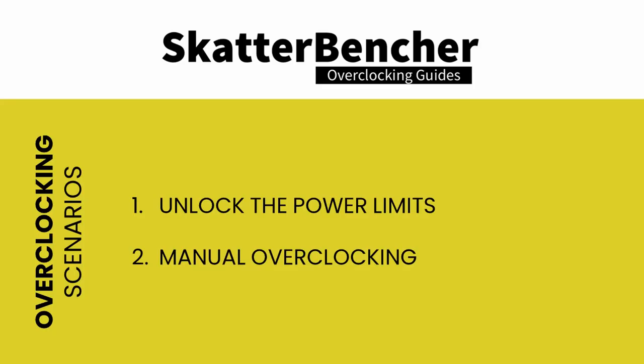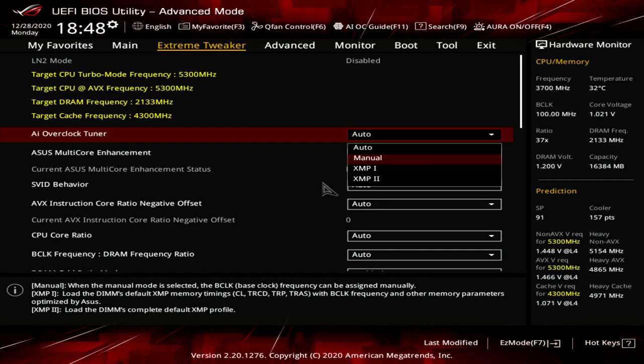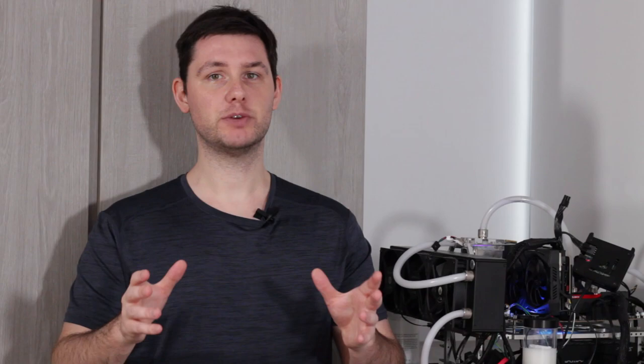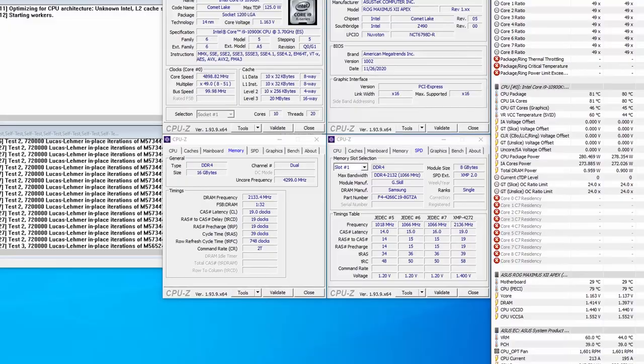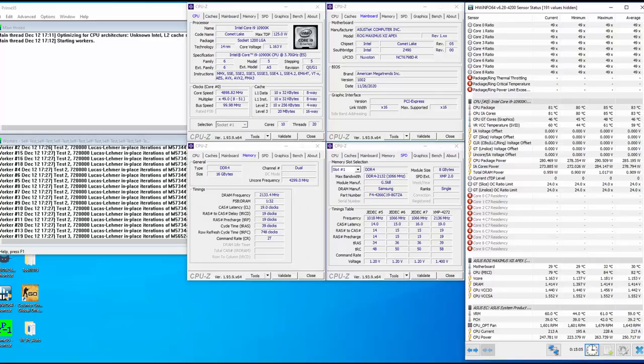As a first test, we'll overclock using regular high-end custom loop water cooling with the EK Magnitude water block. We'll test two scenarios: first, just unlocking all power limits to allow the processor to run at the highest possible turbo boost ratios indefinitely; second, manual overclocking pushing the CPU to its maximum stable configuration for both single-threaded and multi-threaded applications. XMP will be enabled for all scenarios. For the unlocked power limits test: upon entering the BIOS, enter the Extreme Tweaker menu, set AI Overclock Tuner to XMP2, set ASUS Multi-Core Enhancement to Enabled Remove All Limits, then save and exit. With Prime95 AVX, the processor runs at 4.9 GHz at 1.278V, around 285W, averaging 83°C.